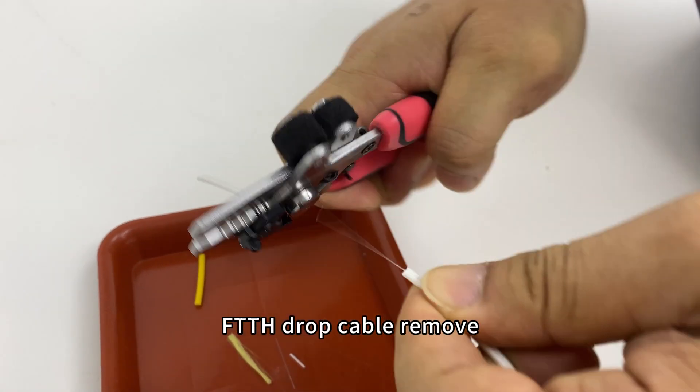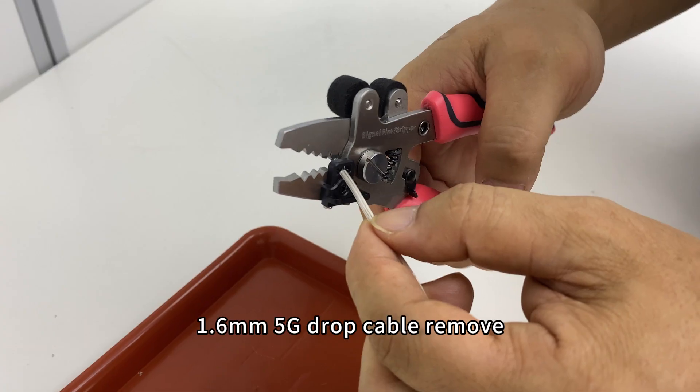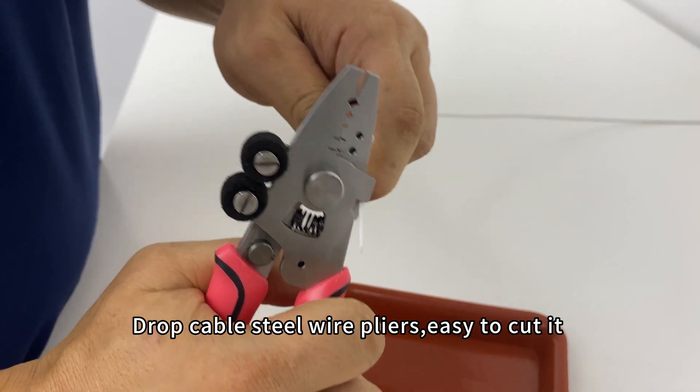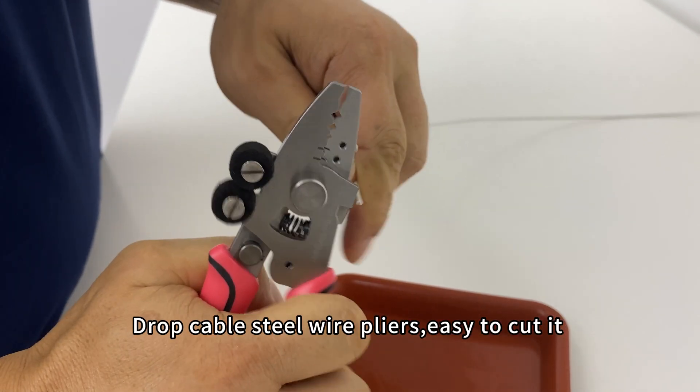FTTH drop cable remove. 1.6mm 5G drop cable remove — very fast. Drop cable steel wire pliers, easy to cut it.